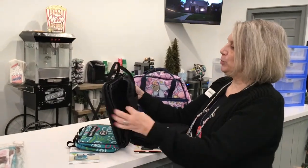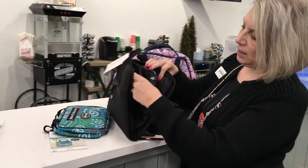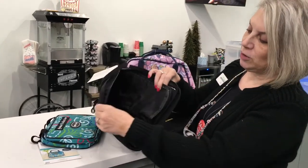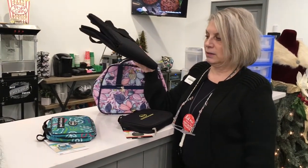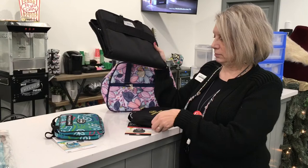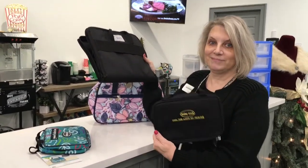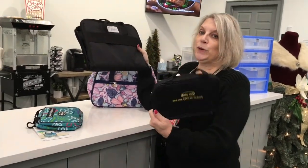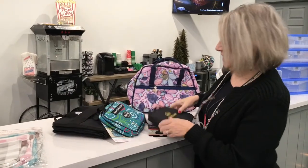We also have a blue fig bag that has pockets and ways to store things. I actually use one of these as my toiletry bag when I go on trips. We have multi-purpose things — yes, we have all things sewing, but they work great for other uses too.